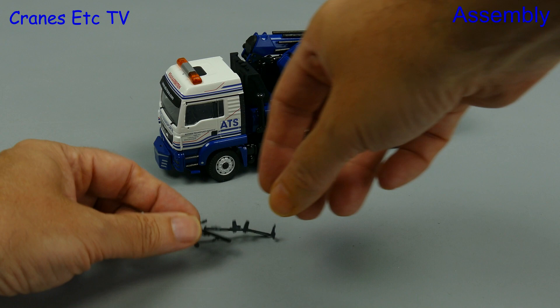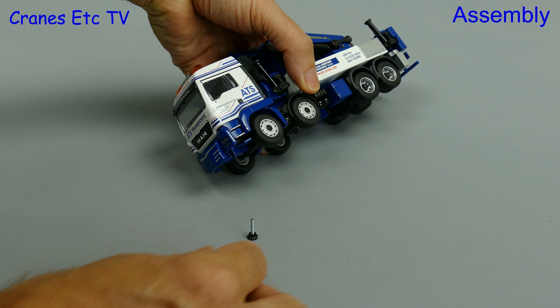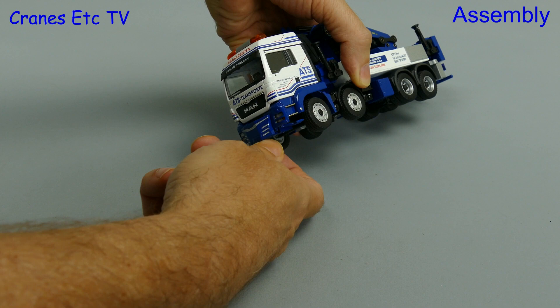Out of the box there are a number of small parts but there are no instructions, and as usual with a Conrad truck model the first task is a bit of twist and tear, or knife and slice if that's what you prefer. The first bit of assembly is to attach a stabiliser pad at the front — it just screws in. It's very simple and easy to do, and it's not really clear why it wasn't done in the factory.